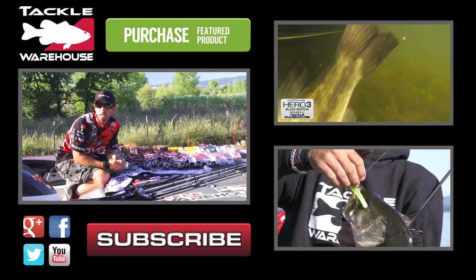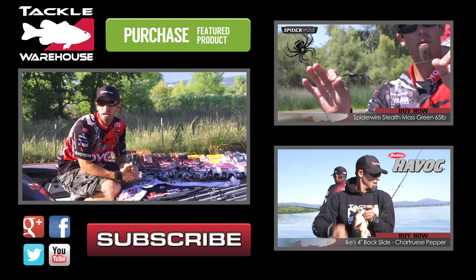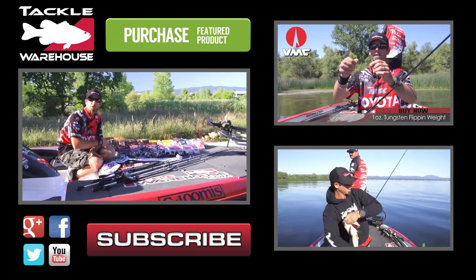Over the next two or three weeks we're going to be posting videos of how we're catching these fish and all this stuff in action. Go to the Tackle Warehouse Facebook page, go to my Facebook page, guess the value of this stuff and all this gear could be yours.